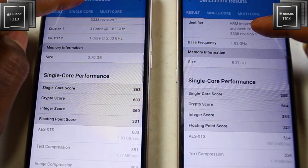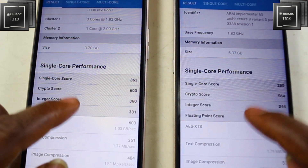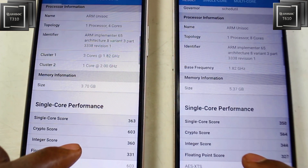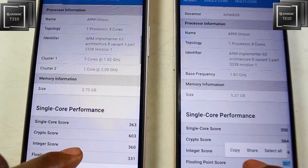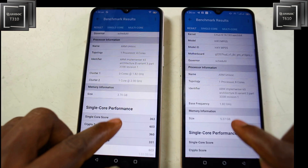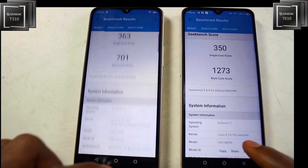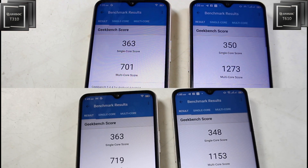If you look at the single-core performance results, you will see that the T310 defeated the T610 in all the tests. That higher single power core of 2.0 GHz is an advantage for light tasks and CPU-based tasks. I ran it twice and the T310 was actually more efficient in the scores than the T610.